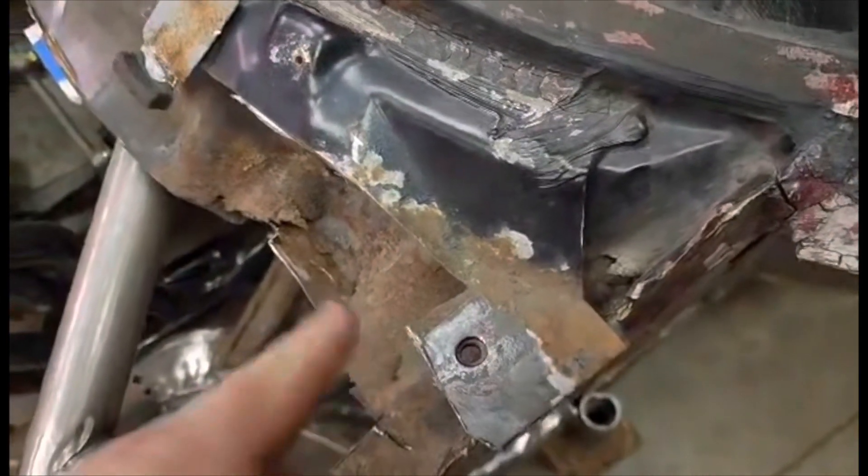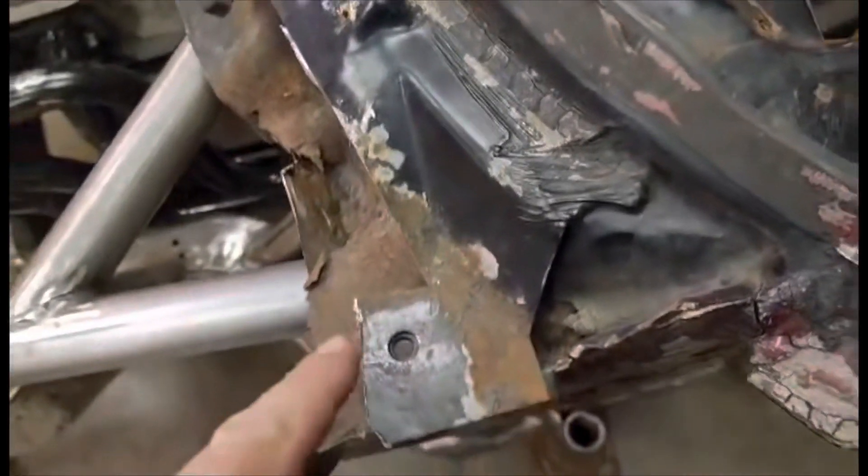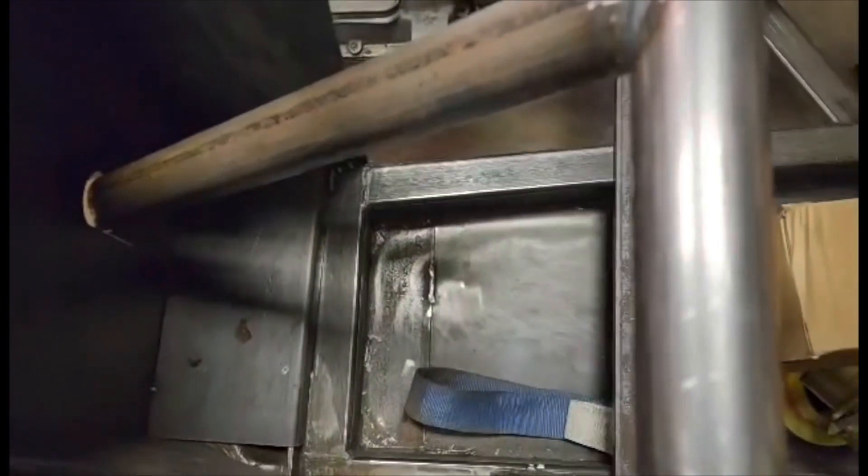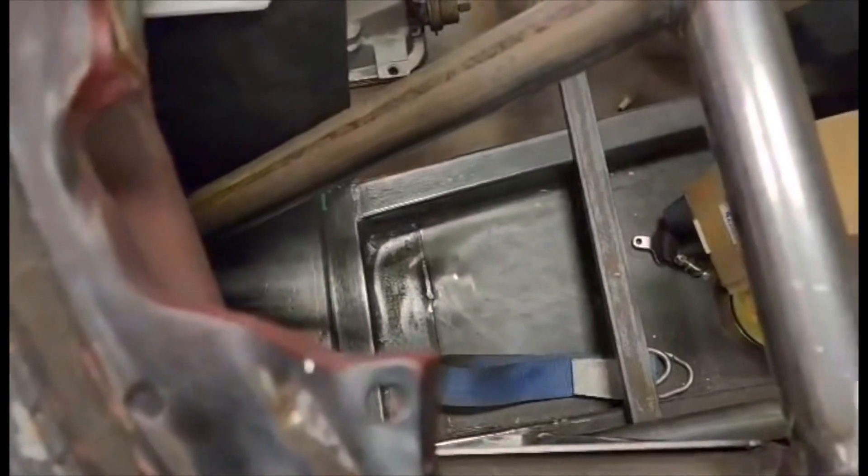Don't mind this rust, that'll be all gone. Now we're going to make our bracket off of this bar for our brake pedal tomorrow.